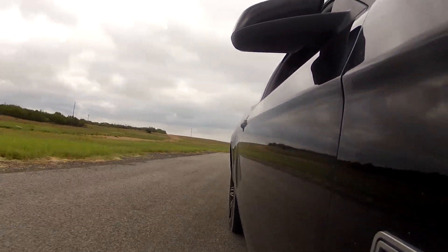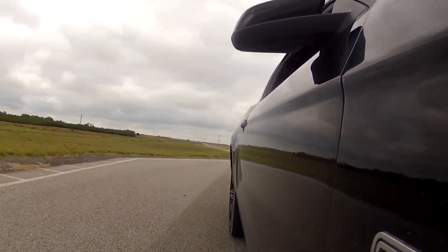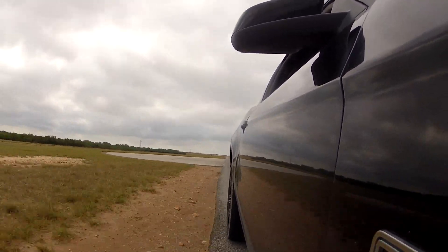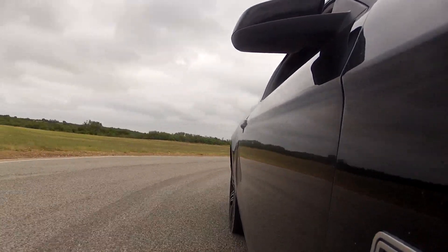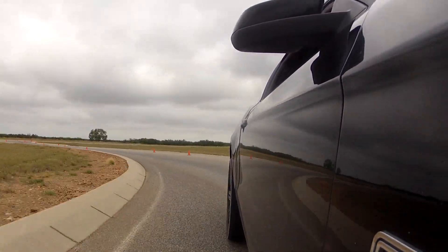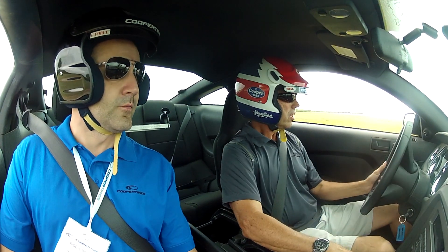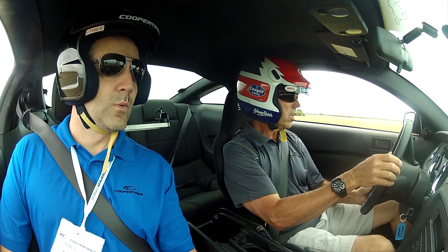Now the tires are warm. We're going to do our tight decreasing radius.